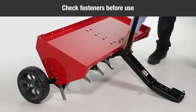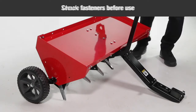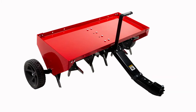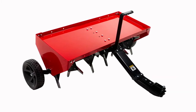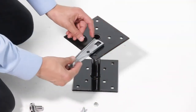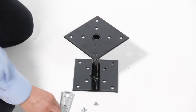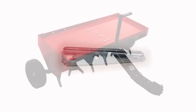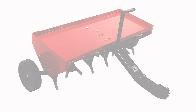Before each use, make a thorough visual check of the plug aerator for any bolts and nuts which may have loosened, and retighten any that are loose. Lubricate the wheels as needed, and oil the spool assemblies and shaft as needed. Clean dirt off aerator knives after each use — be careful of sharp edges when cleaning. Plugger points can be periodically sharpened with a small grinder to maintain good penetration; the points should be removed to sharpen, and you should follow the original angle and contour of the points when grinding. Clean the aerator and store in a dry area, and coat exposed metal with light oil to prevent rust.